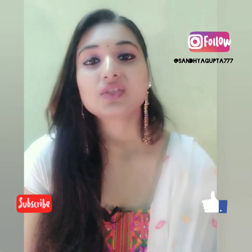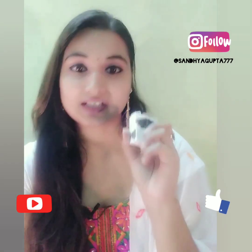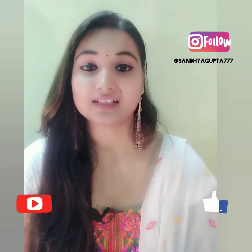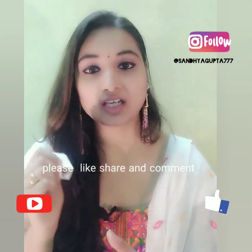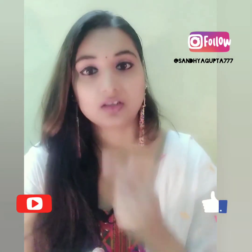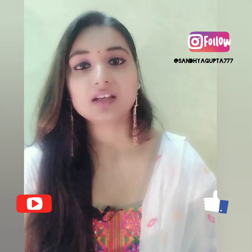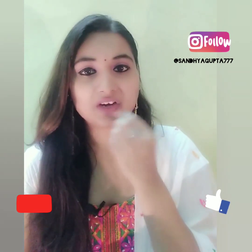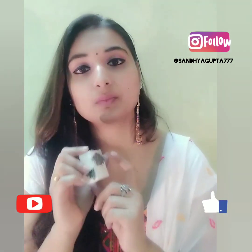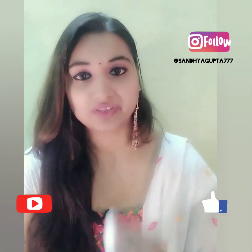Thank you so much. So my video is basically an unboxing — I will also use this product for the first time. This product is a lip scrub. My lips are dry sometimes, and many people get dry lips too. This is from Good Wipes, Good Wipes and Biotics — this is my all time favorite brand.